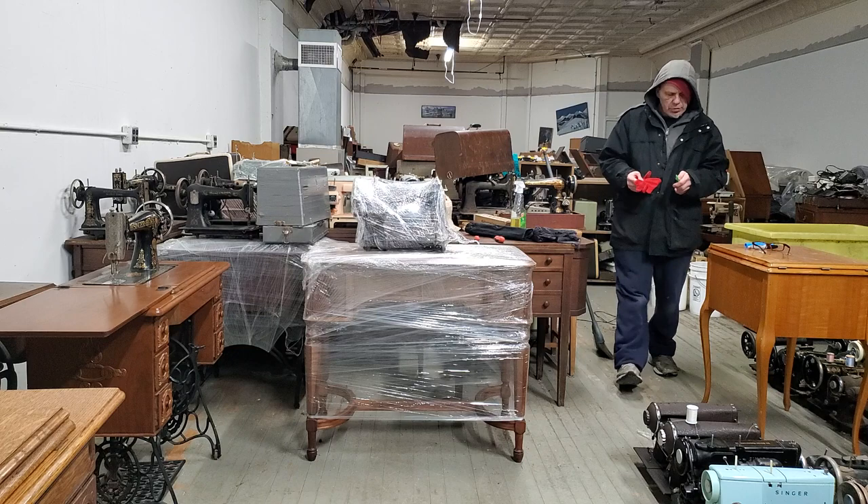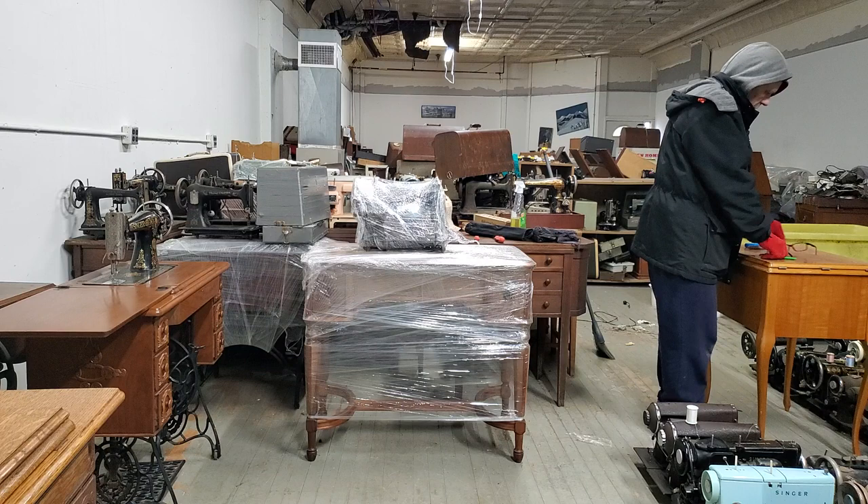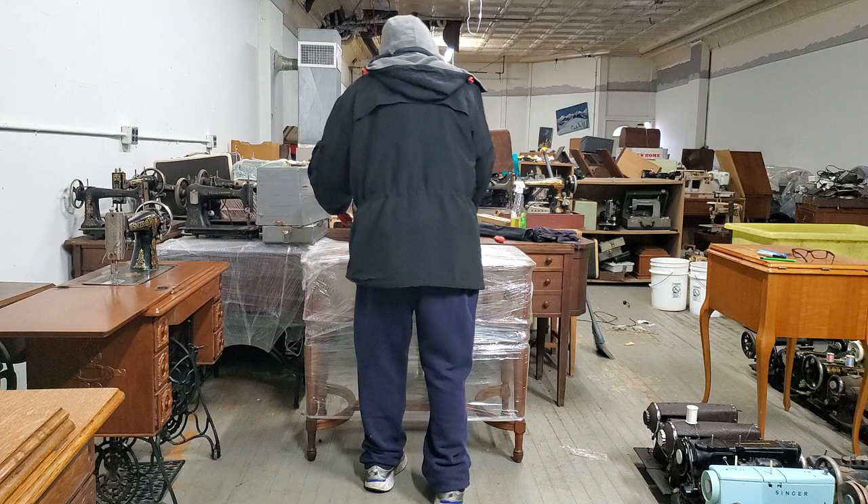Maybe we should do the table first, what do you think? It's been under plastic for over 87 and a half years, and I'm about to open it.